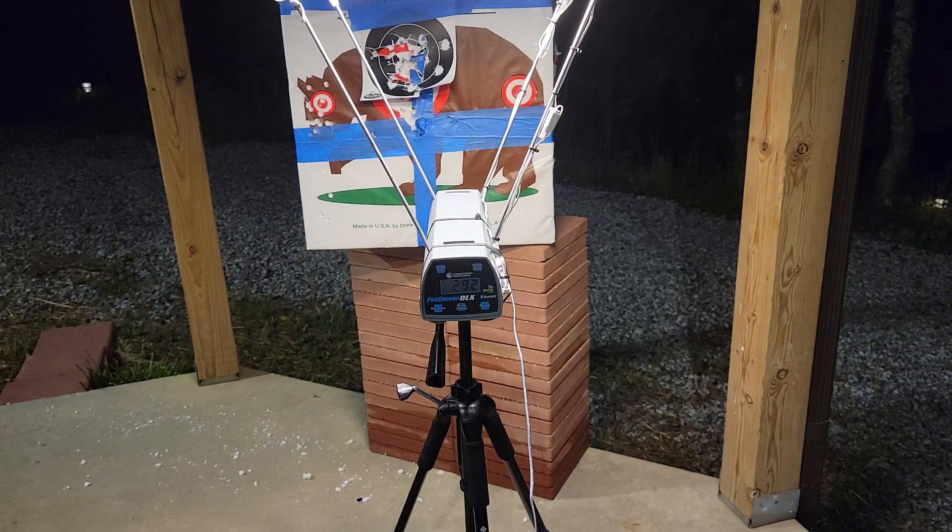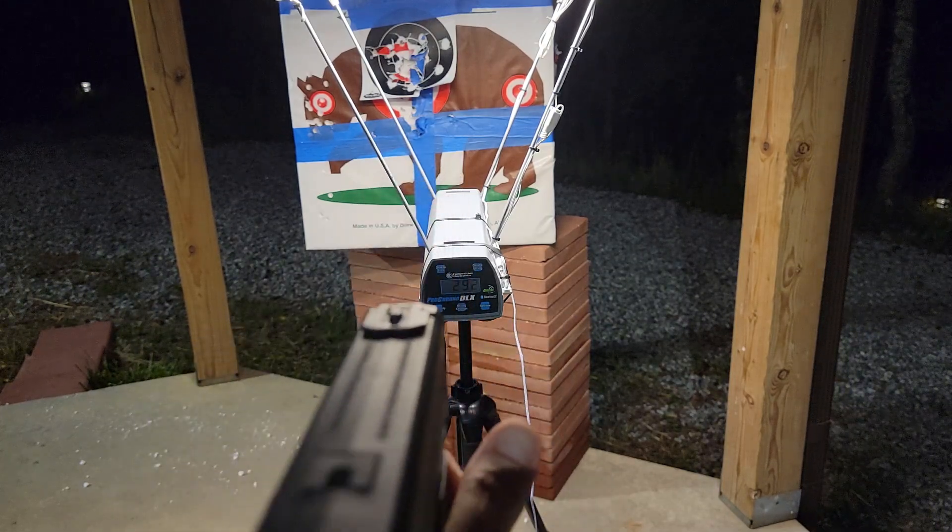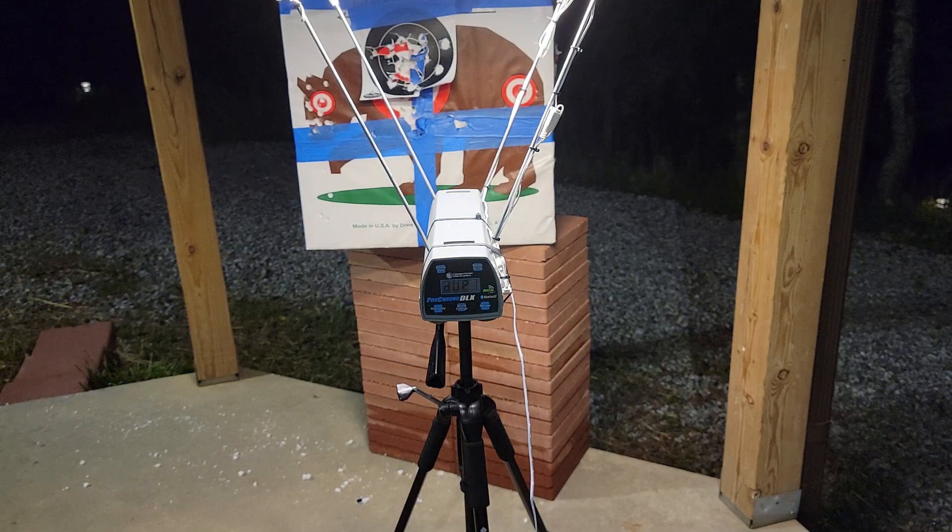I'm going to put up some simple comparison numbers either in the comments, or I might get lazy and just draw it on something and hold it up in front of the camera. Anyway, another 292 — duplicate.